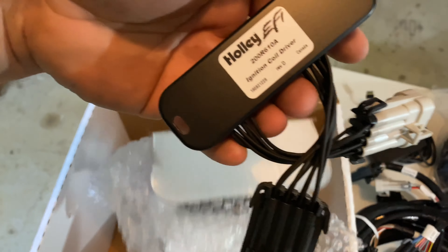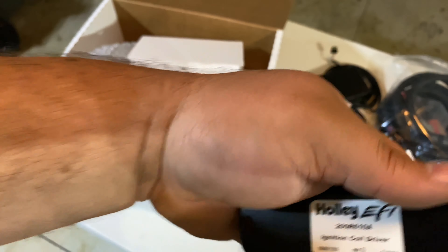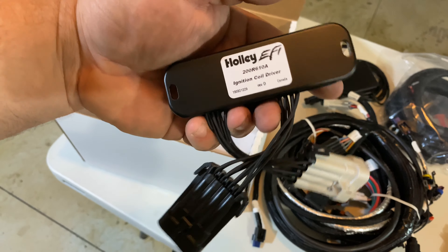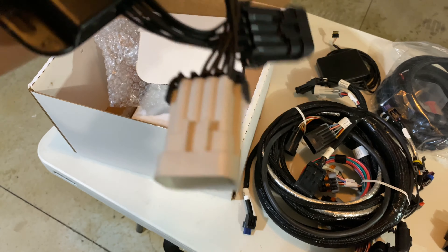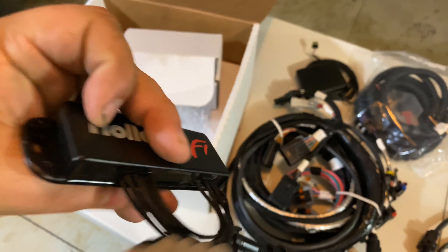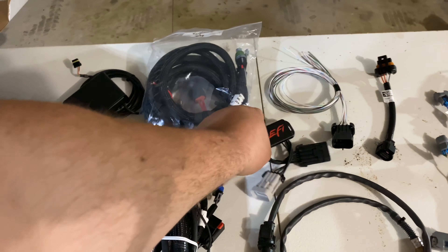This is part of the coil driver, so this is for our ignition coils. The main part of the harness is actually off to the side over there. As you can see, there's the part number for it if you need to get it replaced, and then just big old Holley EFI on the top of it.